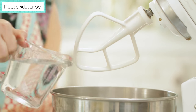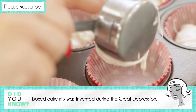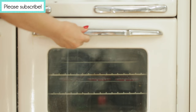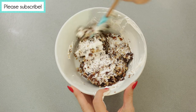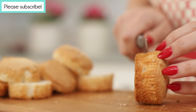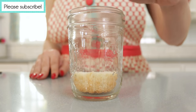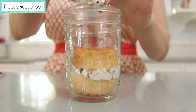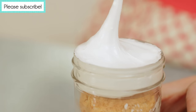Begin by following the directions on a box of white cake mix, but add one teaspoon of vanilla to the mixture. Carefully pour into a cupcake tin filled with liners, and bake according to the box directions. When finished, remove from the oven and let cool. Meanwhile, make the frosting and the filling exactly like in the original recipe. To assemble, cut the cupcakes in half horizontally. Place half of a cupcake in a mason jar, then spoon some of the filling on top, and add another half of the cupcake. Add a bit more filling, then top with one more half of a cupcake. Finish by frosting the top.